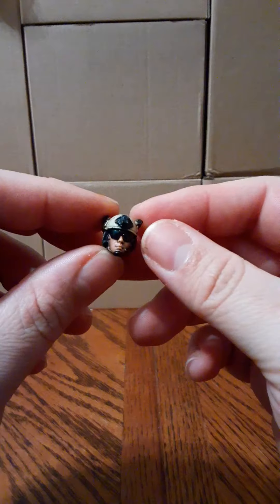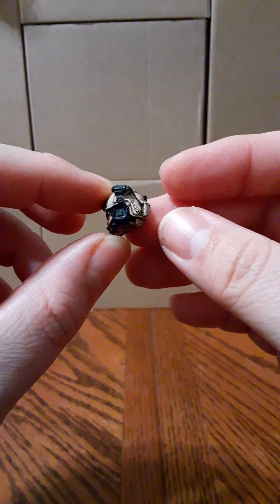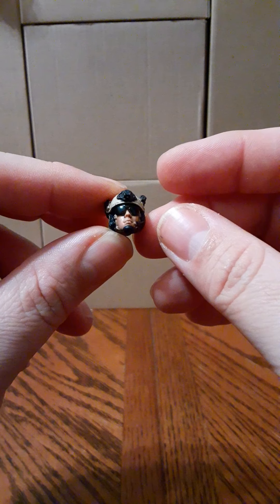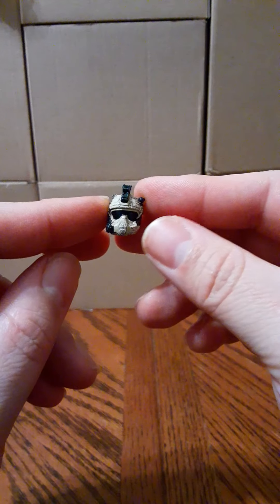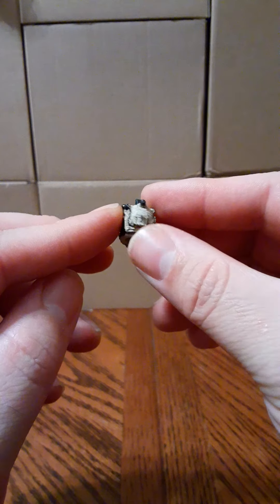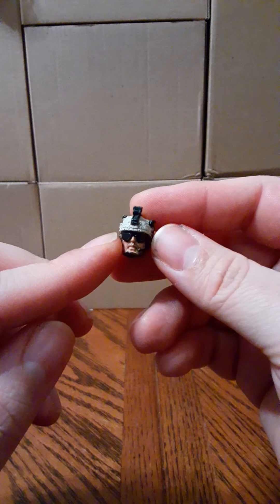It doesn't seem to fit — I'm not going to spend a lot of time on it. It's done in brown, and the product instructions show it on the figure, so somehow it goes on, but it's not very easy. As for the alternate heads, this set comes with three of them. The first is a repaint from the Marine Navy SEALs set — looks great in that color.